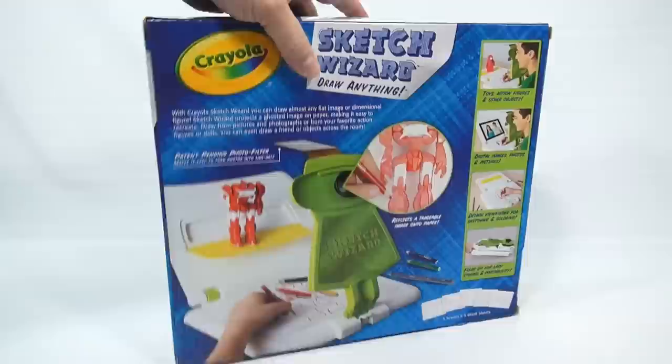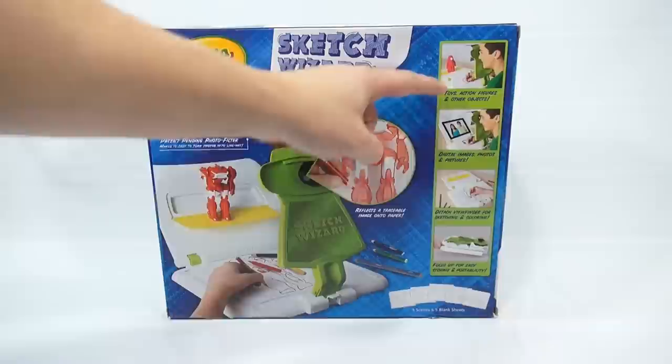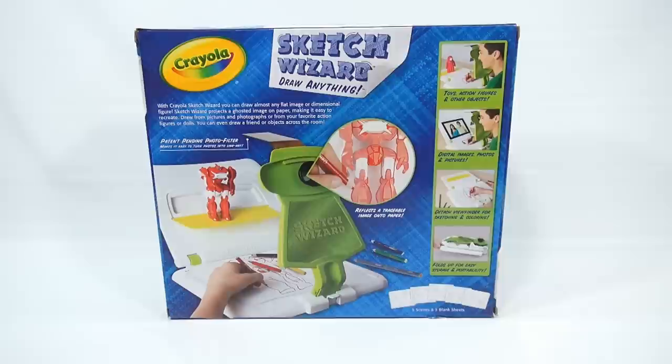Let's read a little bit here. With Crayola Sketch Wizard you can draw almost any flat image or dimensional figure. Sketch Wizard projects a ghosted image on paper making it easy to recreate. Draw from pictures and photographs or from your favorite action figures or dolls. You can even draw a friend or objects across the room. It reflects a traceable image onto paper — toys and action figures, digital images, photos and pictures. Detached viewfinder for sketching and coloring. Folds up for easy storage and portability.